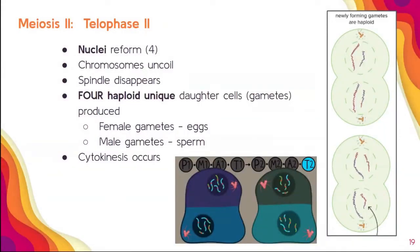Now we have telophase II. We have our nuclei reforming — we're going to see four nuclei here. Remember: the plural of nucleus is nuclei, not nucleuses. The chromosomes are going to uncoil, eventually becoming the jumbled mess we usually see in interphase. The spindle fibers are going to disappear. We're going to see four haploid unique daughter cells — we also call these gametes. Specifically, in females these gametes turn into eggs; in males, these gametes turn into sperm. This is also where cytokinesis is going to occur.